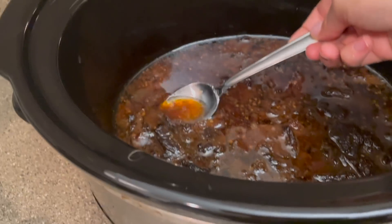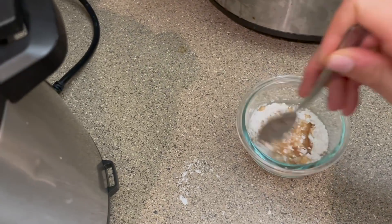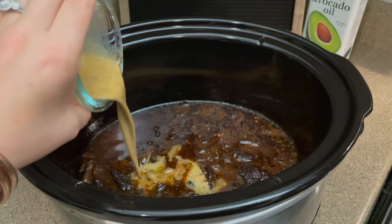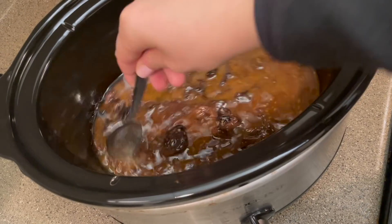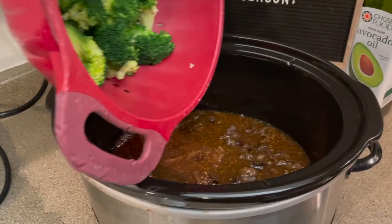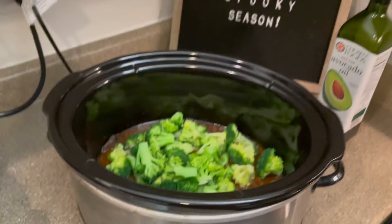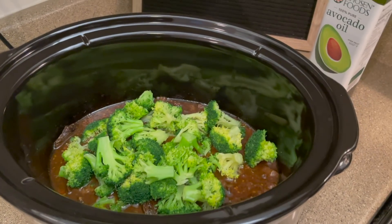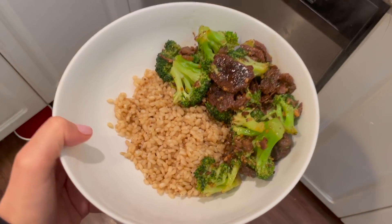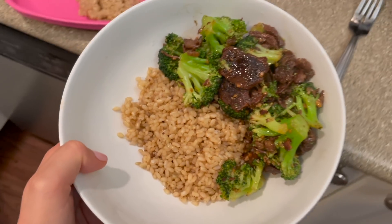It's not super soupy. I mixed the cornstarch slurry until it forms a nice liquidy paste — I ended up adding more liquid because it was too thick. Then I stirred it through the crock pot on low and put the lid on, letting it cook for another 30 minutes so it thickened. Then I threw in some lightly blanched broccoli — just so it wasn't cooked all the way and wouldn't overcook. I mixed that together so the broccoli could soak up the sauce, and you guys, this was so good. You could top with sesame seeds or red pepper flakes for a little spice.